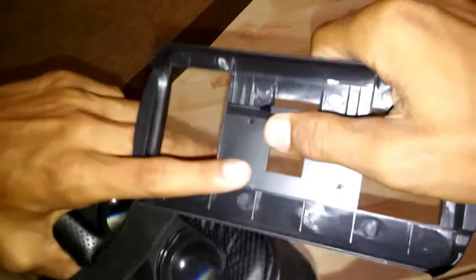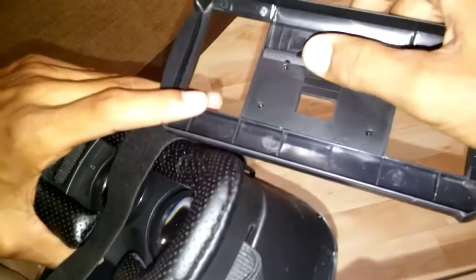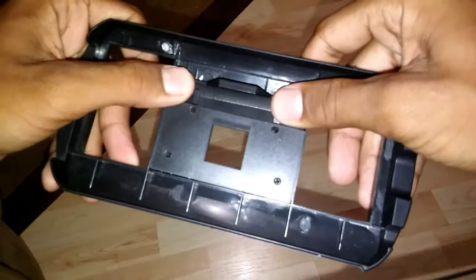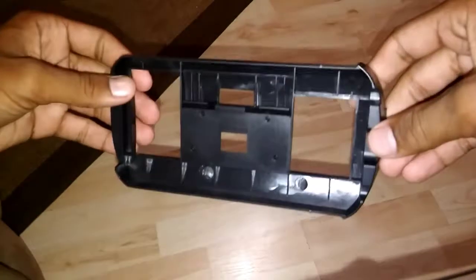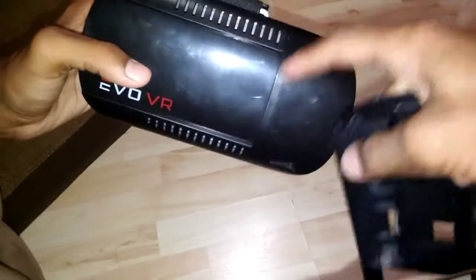You have a tray that slides out, and it has a slider — mine is broken, you can see it lifts up, which is just a sign of the quality. But it has a slider and you put your phone in, and then this goes up and it has a spring so it stays in place.